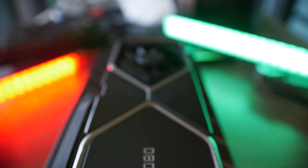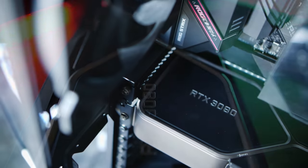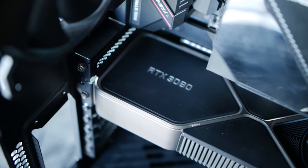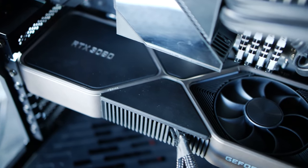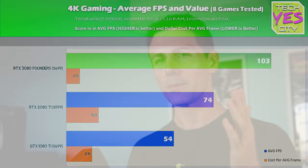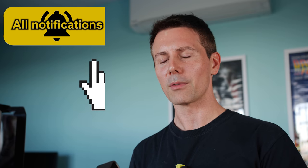The RTX 3000 series is among us, and this is the RTX 3080 that I have in my hands. It's the Founder's Edition, and today's video — you're probably thinking, what's the title and the thumbnail about? Because I'm expecting a review. Well, this is going to tie in perfectly with my review, which I'm going to be live streaming very soon. So if you're new around here, make sure you hit that sub button and ring that bell, and if you want to help me out on the algorithm, be sure to hit that like button.